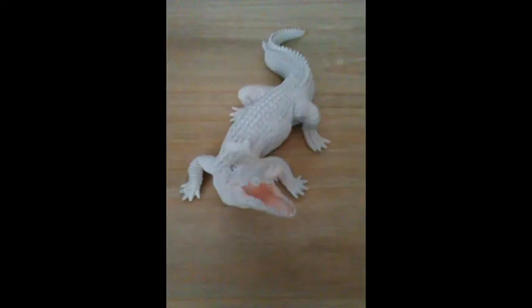Hello fellow YouTubers, this is Dragonzilla here with my very first figure review. I have seen many YouTubers make reviews like this and they have been pretty cool, and I would like to give it a try myself. For my first review I will be looking at a figure that I got just yesterday — the Papo Albino slash White Crocodile figure.